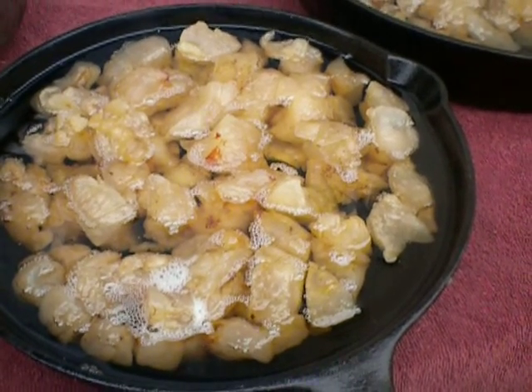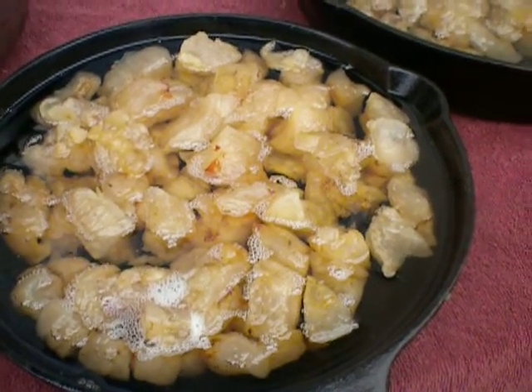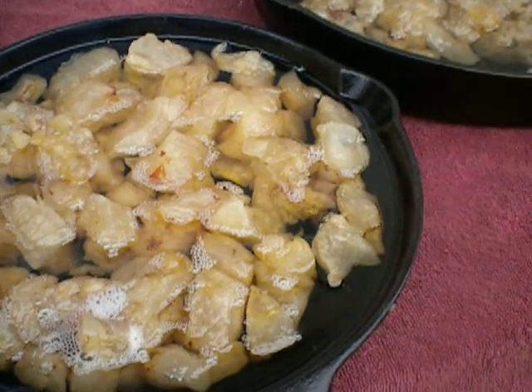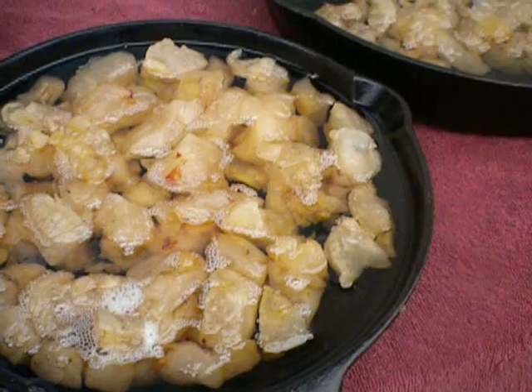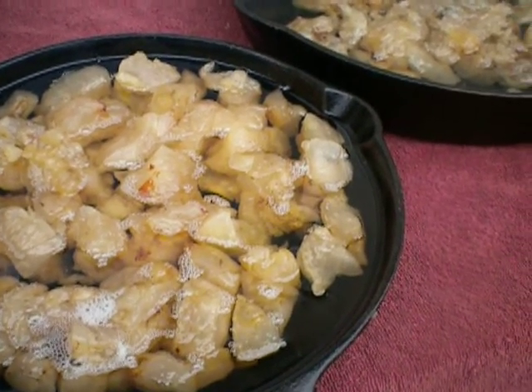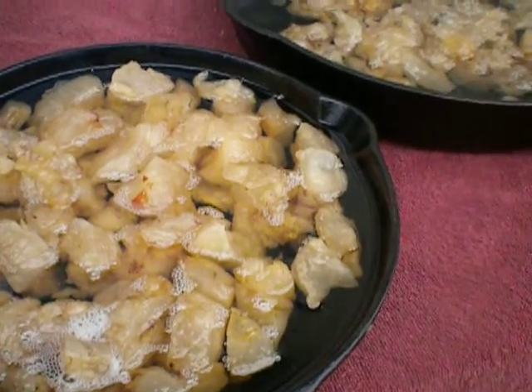Today we're going to talk about rendering lard. You want to use only pork fat that's fresh, up to five to seven days. You want to process it into lard after you've chilled it. The higher quality the lard, the lower the smoke point.